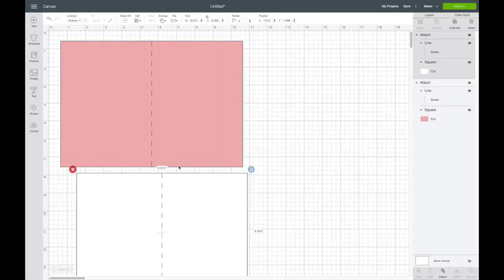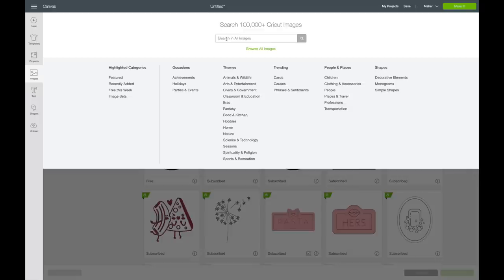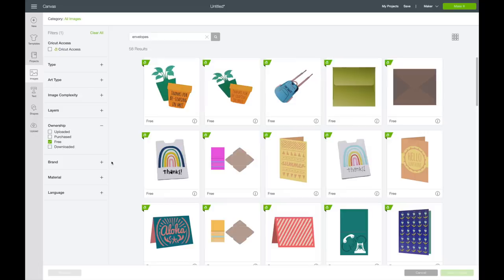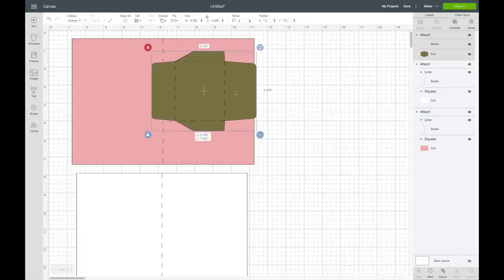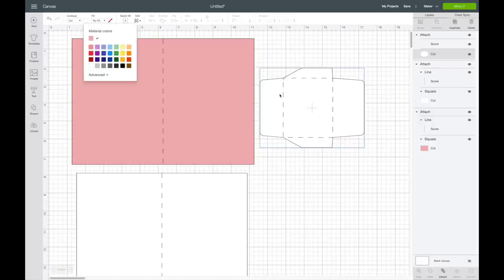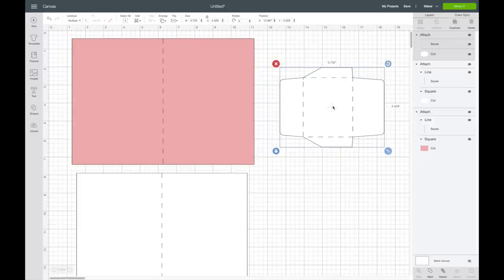I also want an envelope for this card. In Cricut's image library there are envelope templates, so I'll go to Images and filter by Ownership set to Free. I'll select a free green envelope and hit Insert Image. I want it to be white, but the score line is attached so I just click on the envelope layer directly and change its color to white, keeping the score line attached so it stays in the right spot.